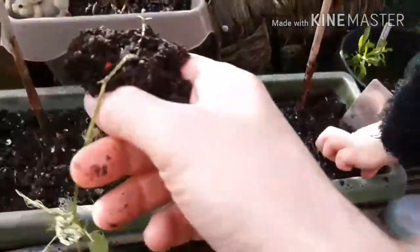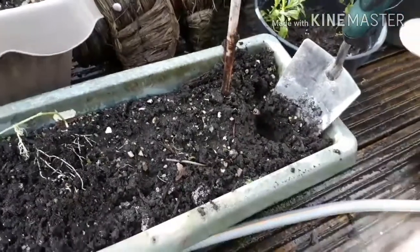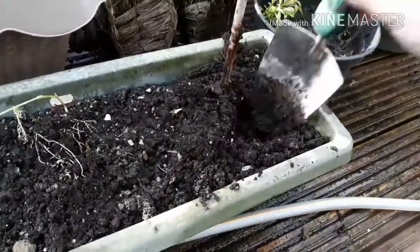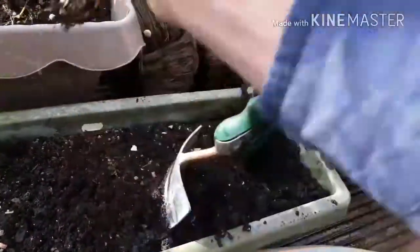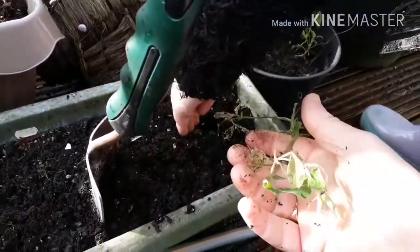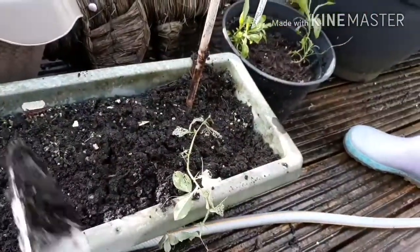I've got out a really leggy one, let's have a look. Pop that in there, get all them roots in. Do you want to just hold the point up gently? Do you want to cover it up? Excellent.